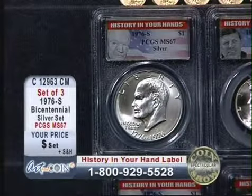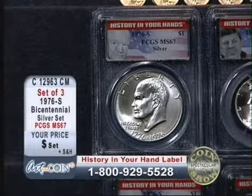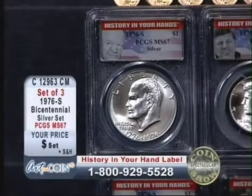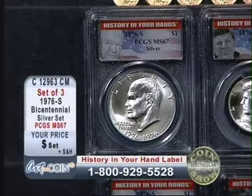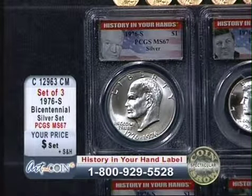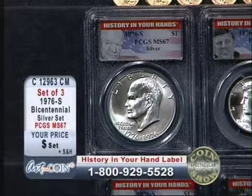The first series of coins that are going to be available in the History in Your Hands label are going to be the Bicentennial sets. These sets were issued by the U.S. government in 1975 to commemorate the 200th anniversary of America.